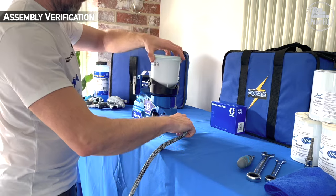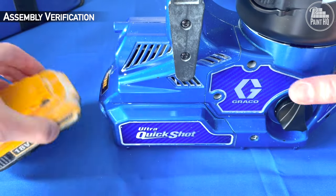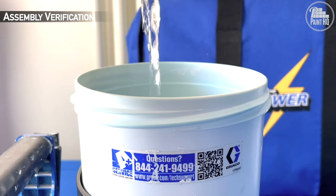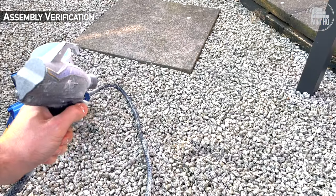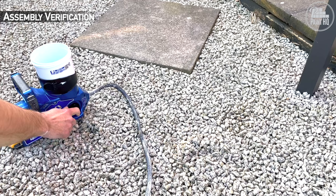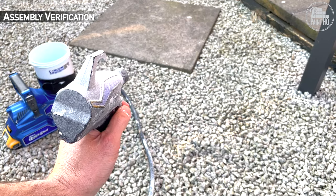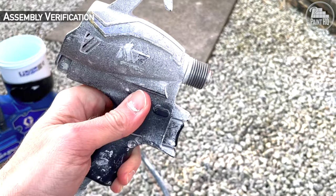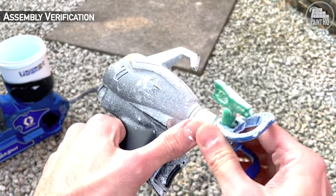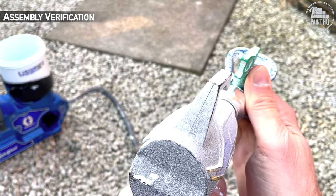Add the cup, battery, and water. Prime the unit and spray. Add a tip guard and tip, and spray.